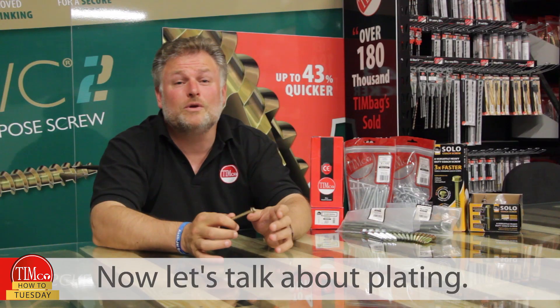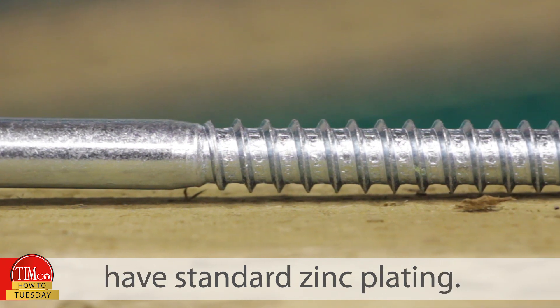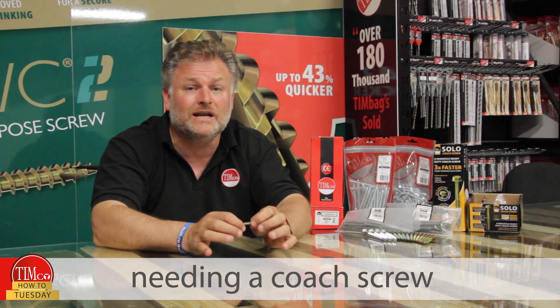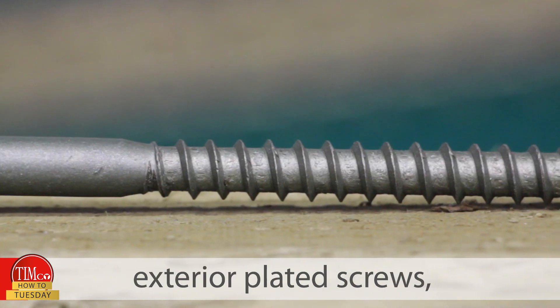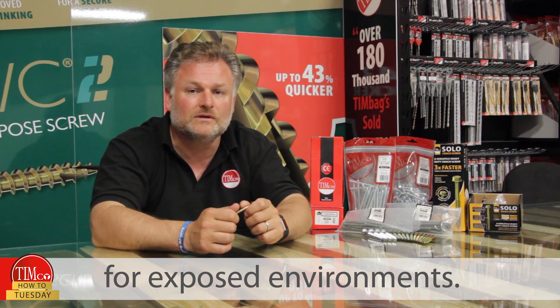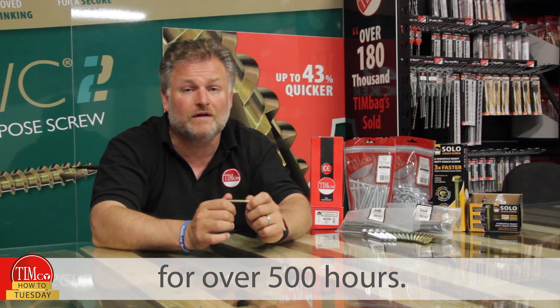Now let's talk about plating. The majority of coat screws on the market have standard zinc plating, which are great for internal environments, but most applications needing a coat screw are going to be external, so we have exterior plated screws which are ideal for exposed environments. They're also salt spray tested for over 500 hours.